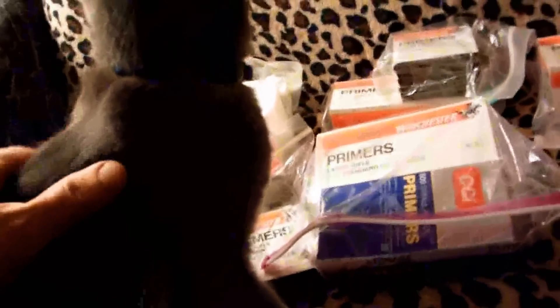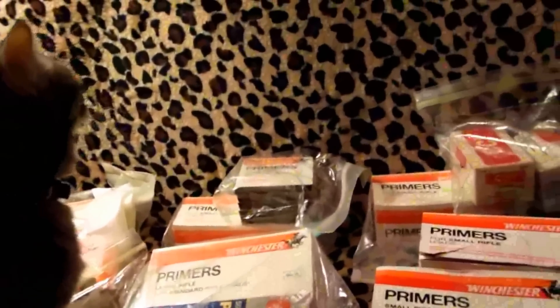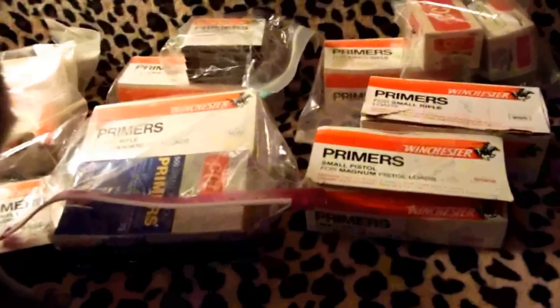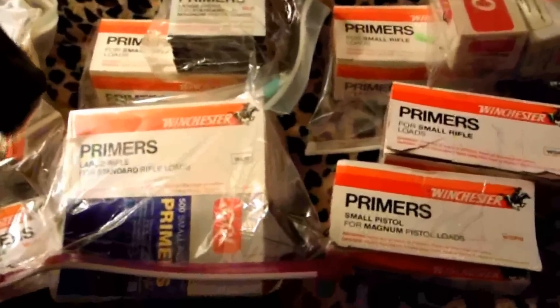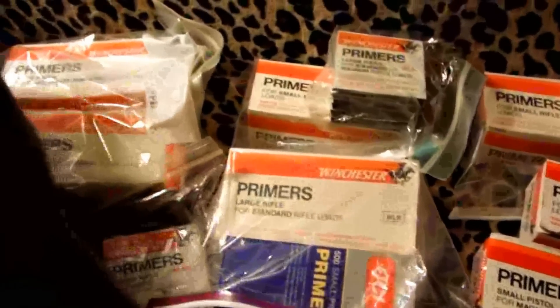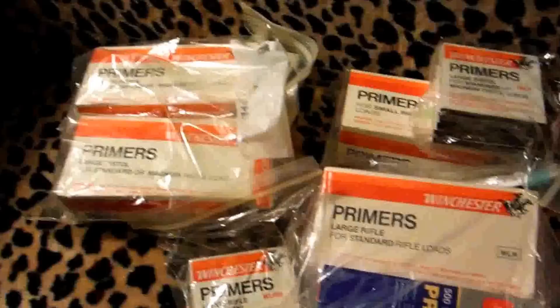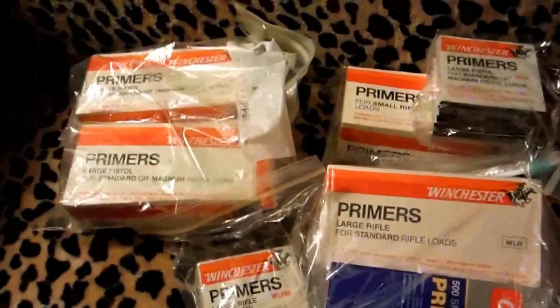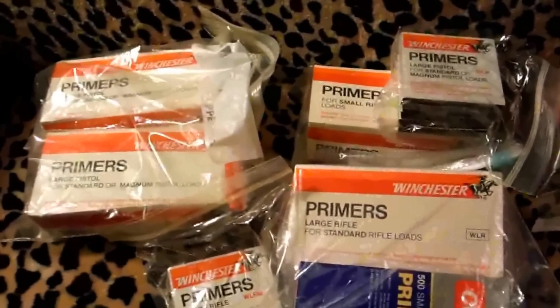These are some primers — I keep a lot of primers on hand. One thing I want to point out: you've got regular primers and you've got magnum primers, and you will actually have to adjust your load when reloading if you're using magnum primers.